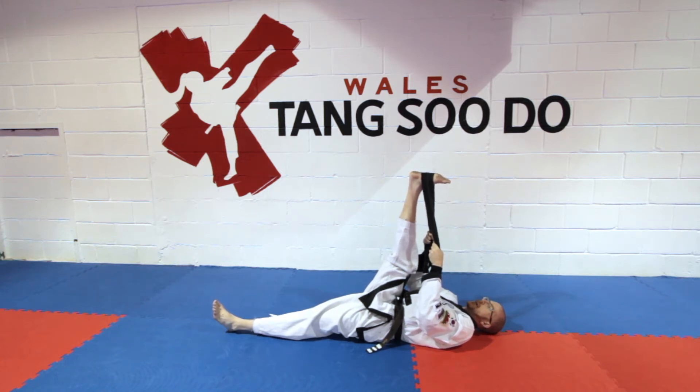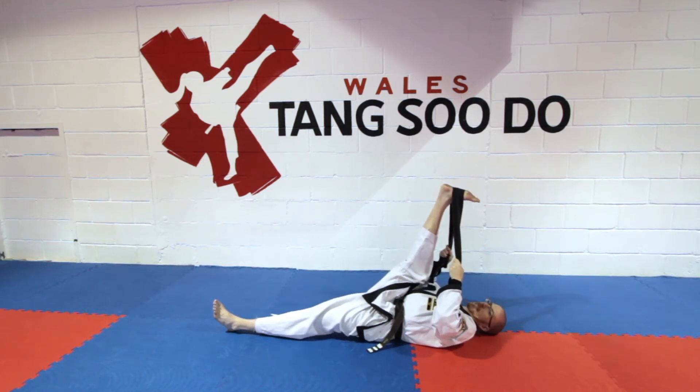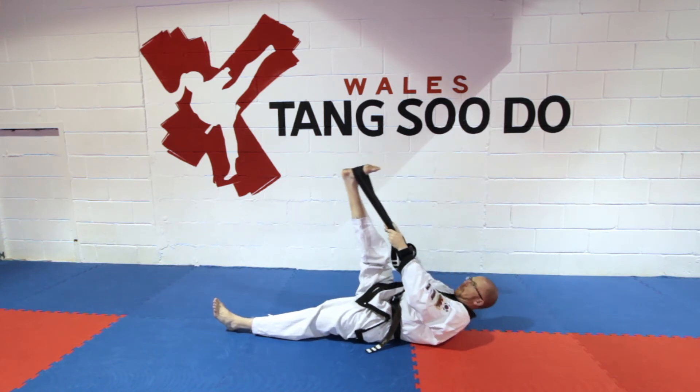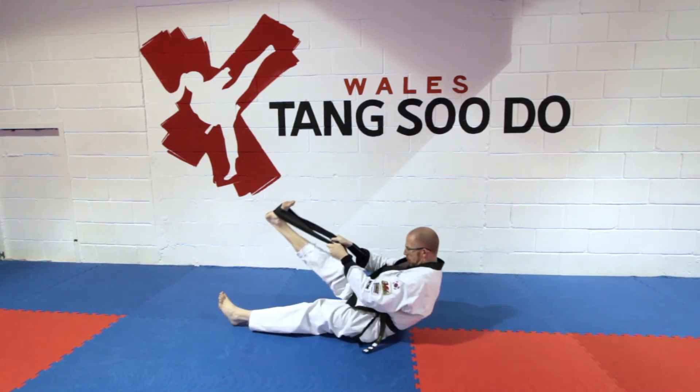And relax. Breathe in. Last time now, to maximum. And as you can see my leg is shaking. So then when I tense against it, tense all the way down to the floor.